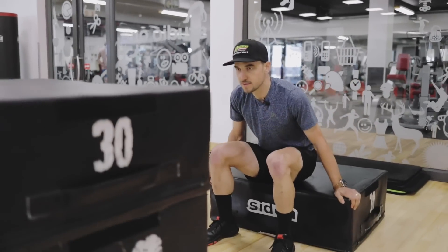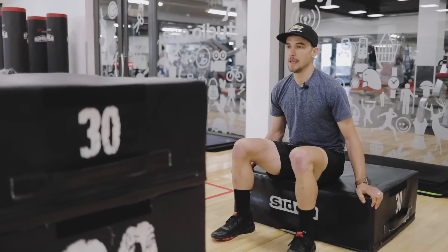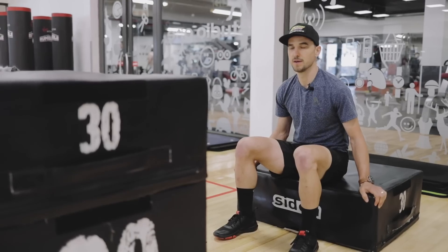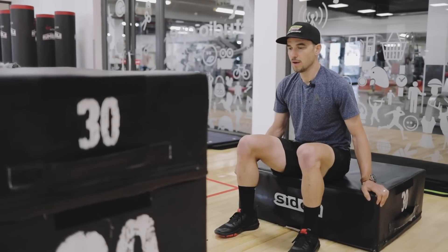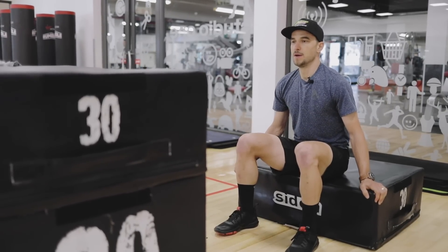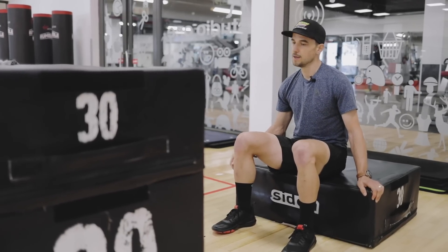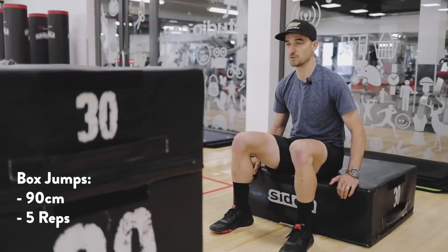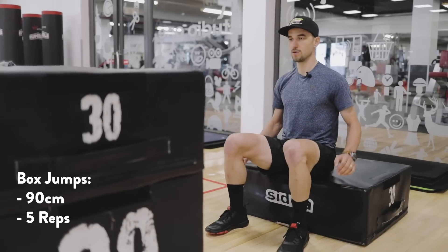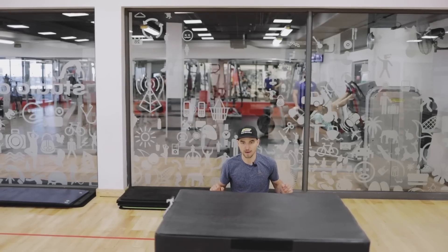Right after the squats — actually the half squats — I do jumps. I did five reps with 135 kilograms, and right after I do some jumps out from a sitting position. It's all about the explosiveness.